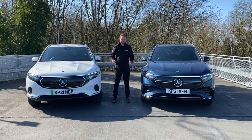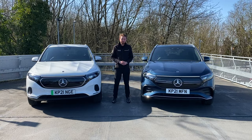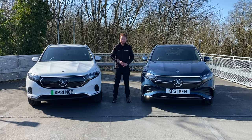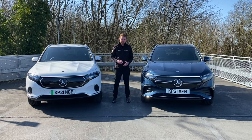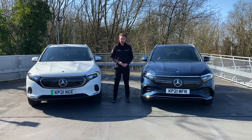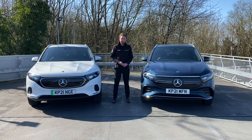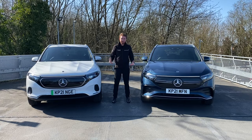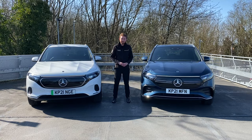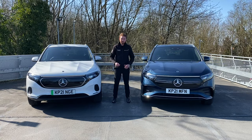The Mercedes EQ range is growing rapidly. It feels like only yesterday that we were saying hello to our first EQCs arriving in the UK, but that was almost two years ago now. As part of a huge push towards electrification, we'll have at least 10 fully electric EQ models on the roads by 2022. So today we're going to say hello to the newest member of the family, the entry point to the EQ range, the brand new EQA.